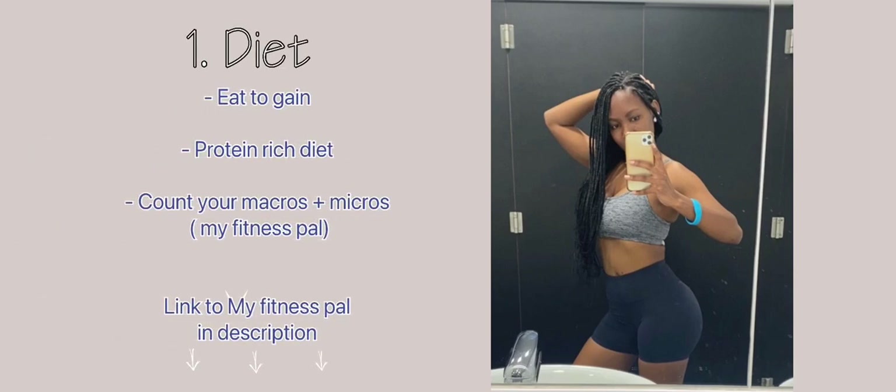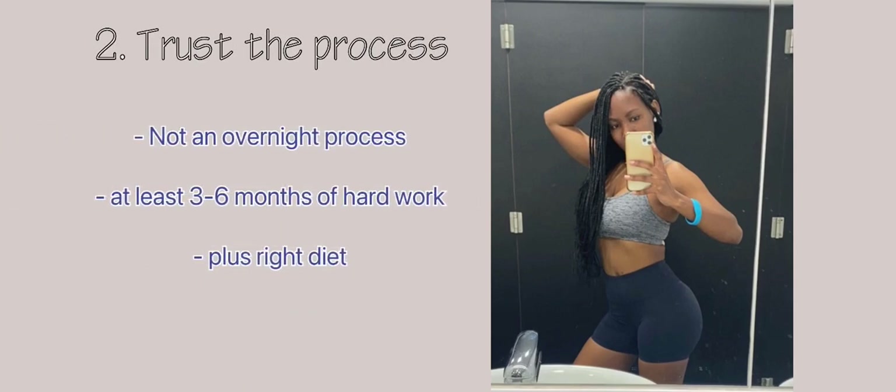What you want to take away from today: diet is very important to grow your booty — you need to eat to gain. Remember your proteins, carbs, and fats, especially a protein-rich diet. Count your macros and micros; you can download an app called MyFitnessPal — it has helped me tremendously to gain weight and start seeing changes. Secondly, trust the process: these gains do not come overnight. You have to spend at least three to six months in the gym.